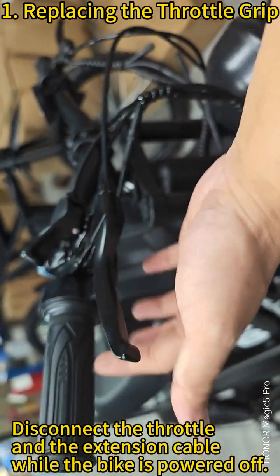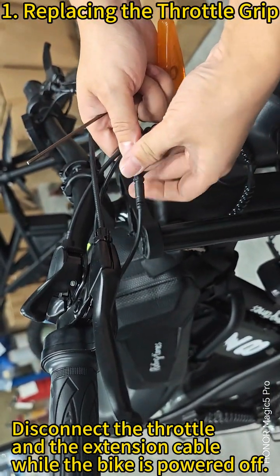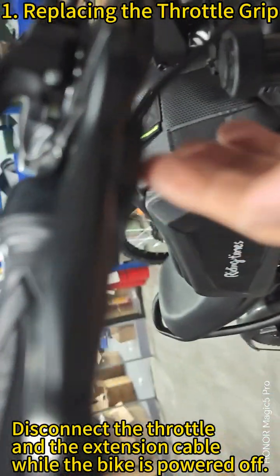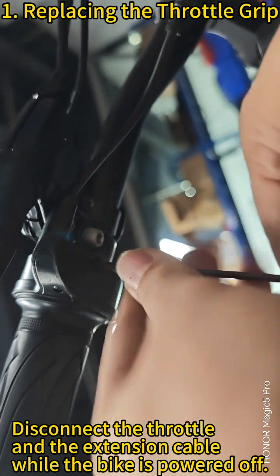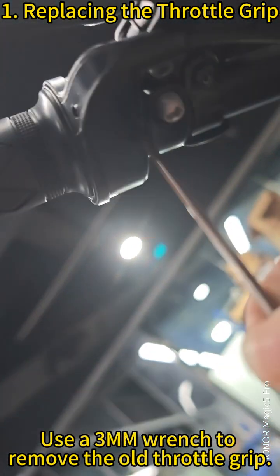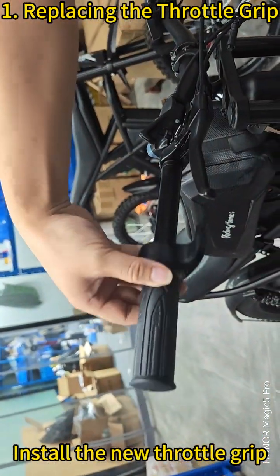Disconnect the throttle and the extension cable while the bike is powered off. Use a 3mm wrench to remove the old throttle grip, then install the new throttle grip.